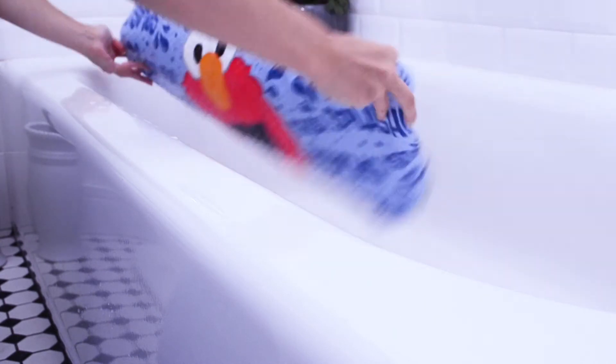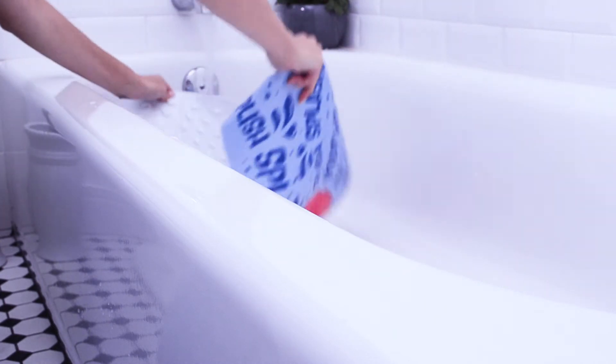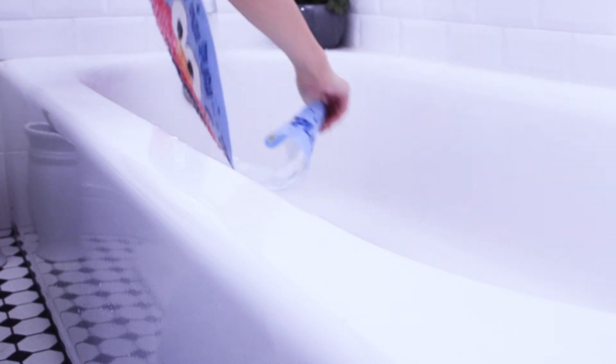After each use, detach the bath mat from the tub surface. Rinse both sides thoroughly and hang or set aside to dry.